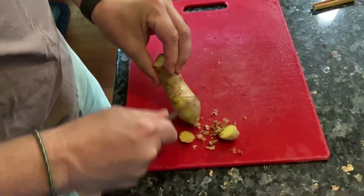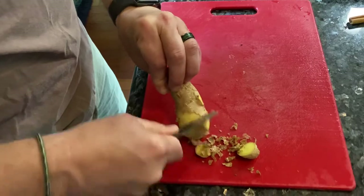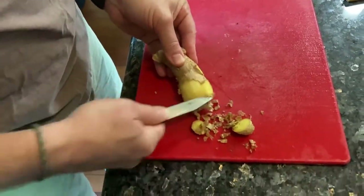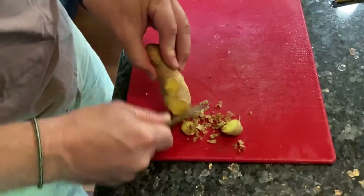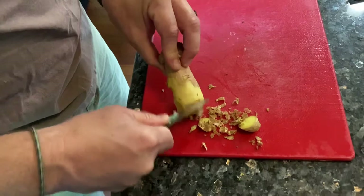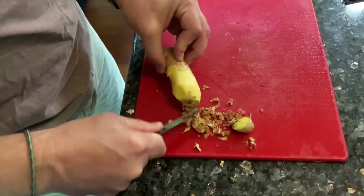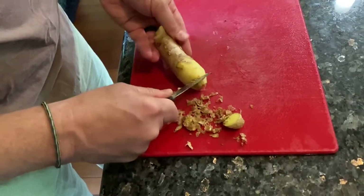It preserves as much of the root as possible. You can use anything with an edge. I prefer to use a knife because I'm going to cut with it in a second, but you can use the edge of a spoon or the edge of a fork. Get all that skin off and give it a rinse.